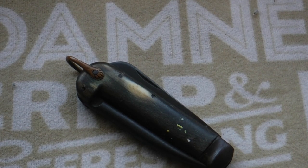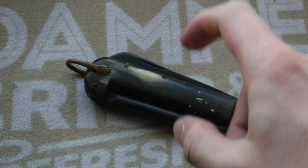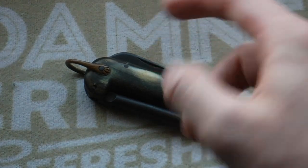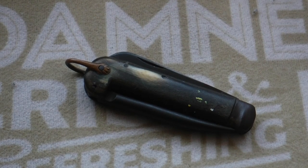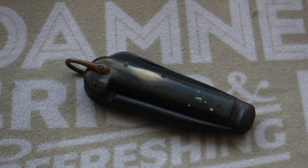How do you do, ladies and gentlemen, welcome back — it's the Yorkshire Placement here, and today I've got another review for you. This is a very special review because the knife I'm reviewing today is the first knife I ever got, and the knife that started my whole collection. So without further ado, let's get into the video.